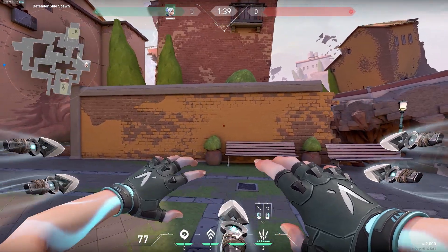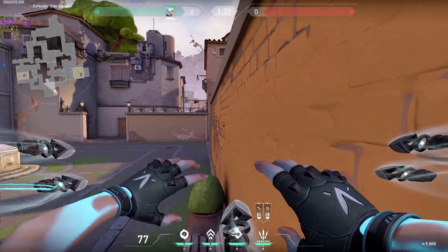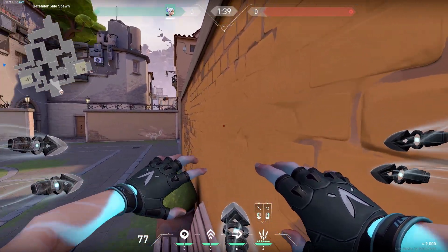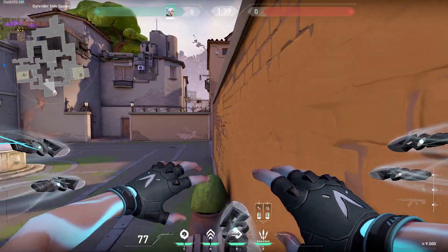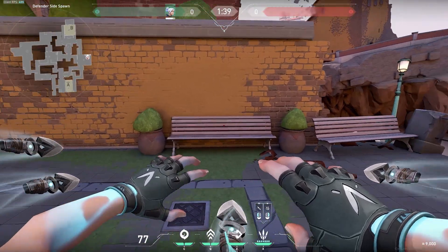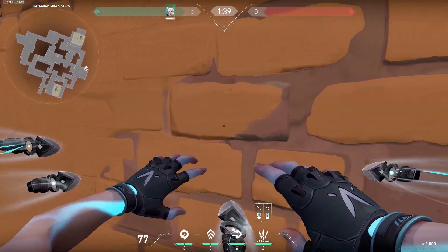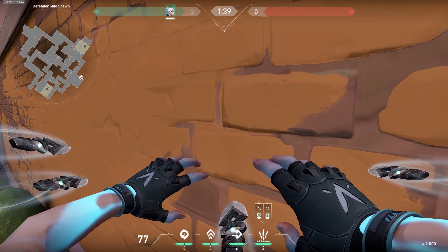Now that we understand the basics of the superdash, I'm going to talk about how you can find your own lineups. The only two things that matter are the angle you face the wall at and the timing of the jump — the height does not matter at all. Generally, the closer the angle is to the wall the more momentum you get and the higher you'll go. When finding your lineup it's really helpful to get into the exact same spot every time. In this case, just walk straight into this corner and you've found your spot. You want the angle to be as steep as possible while still being able to move across the wall.